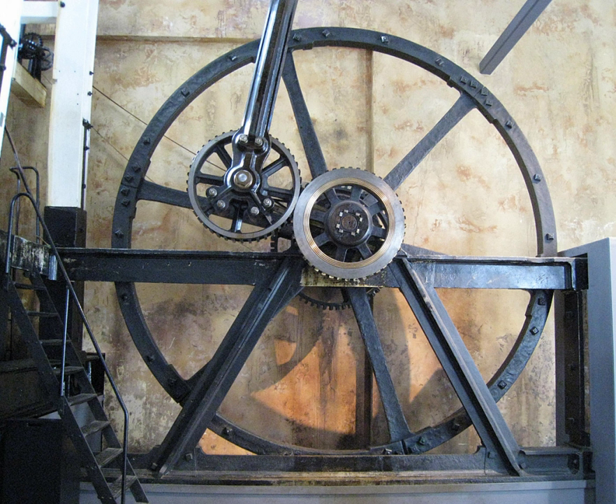The Sun and Planet gear is a method of converting reciprocating motion to rotary motion and was used in the first rotative beam engines. It was invented by the Scottish engineer William Murdoch, an employee of Boulton & Watt, but was patented by James Watt in October 1781. It was invented to bypass the patent on the crank, already held by James Picard. It played an important part in the development of devices for rotation in the Industrial Revolution.